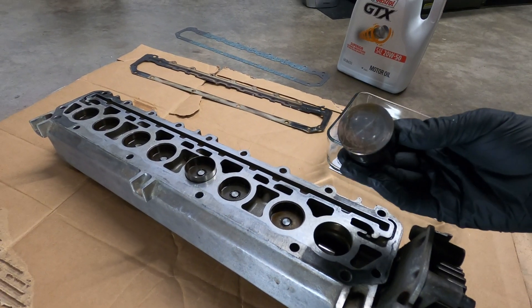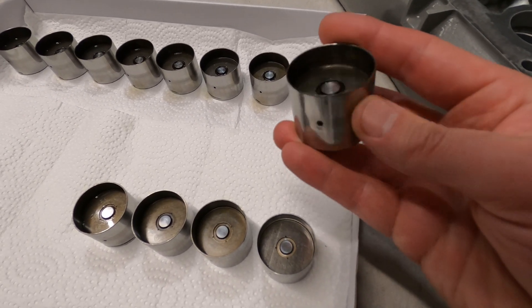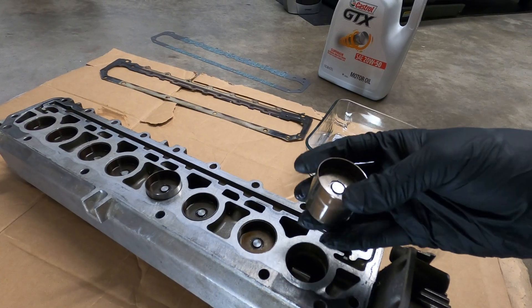Excerpts from the factory workshop manual indicate that during removal, the lifters should be stored so that the oil bore faces up, and do not mix them up. During reinstallation, they go back in the same order — inspect their operation as well.